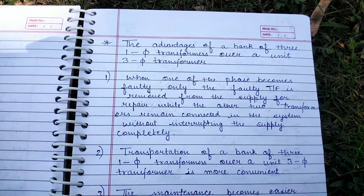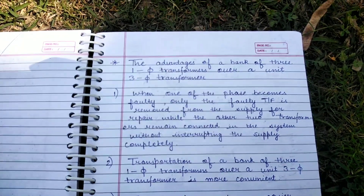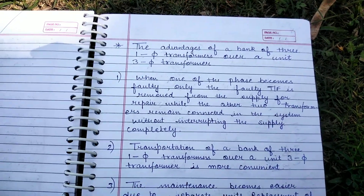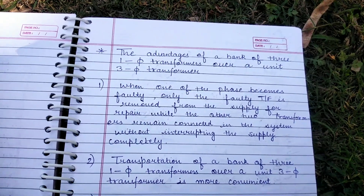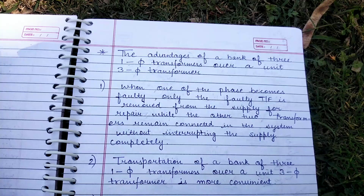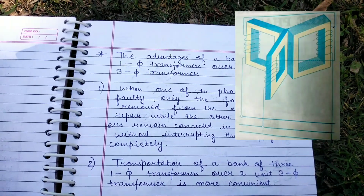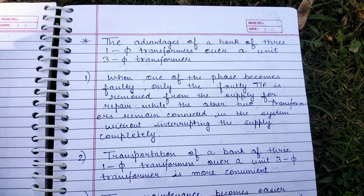First, let's understand what a bank of three single-phase transformers and a three-phase transformer are. A bank of three single-phase transformers is composed of three separate single-phase transformers, each with its own primary and secondary winding, while a three-phase transformer is a single unit that has three sets of windings. Now let's see the advantages.